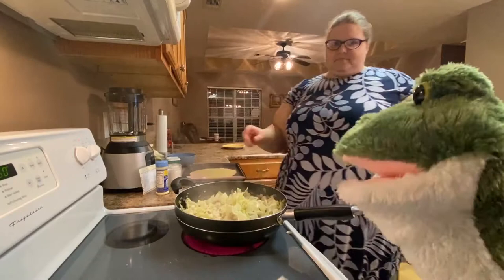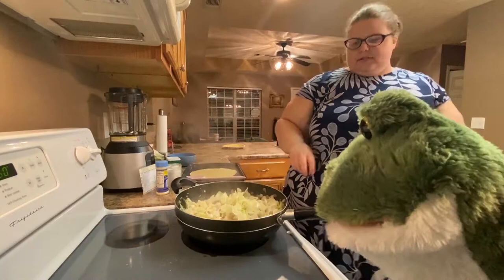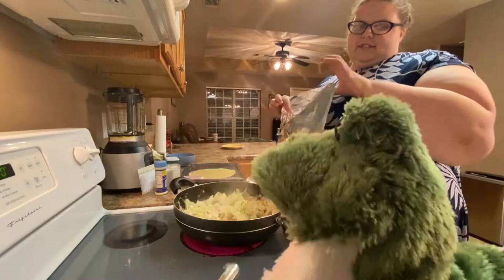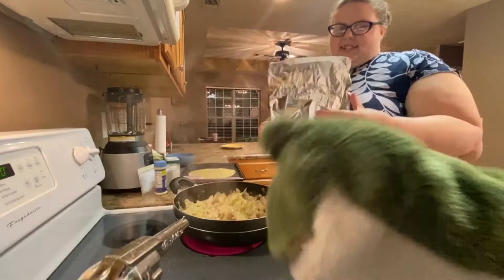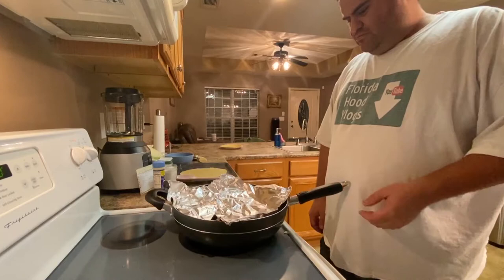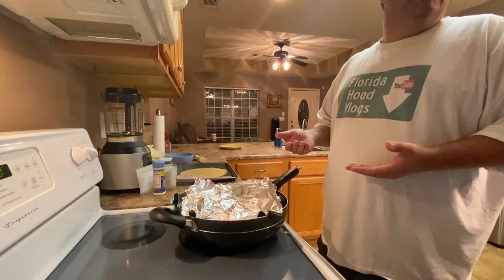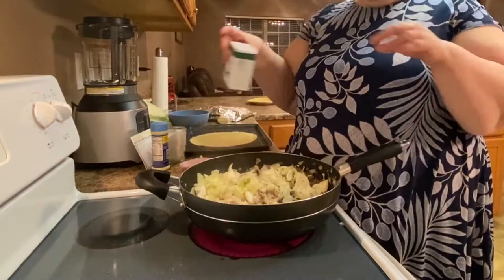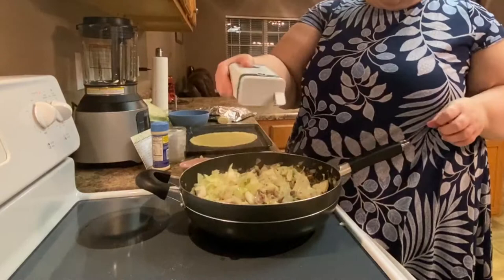We're going to reduce the heat. Husband says the food is missing something and jokingly suggests shooting it, calling it garbage. Katie refuses. That is salt, and our family likes a lot of pepper.